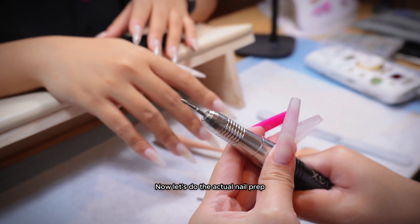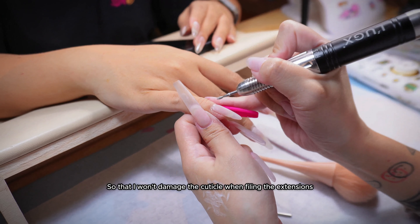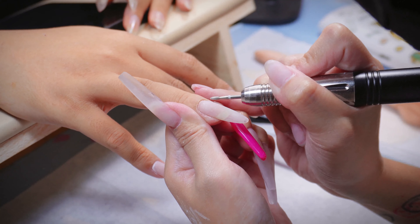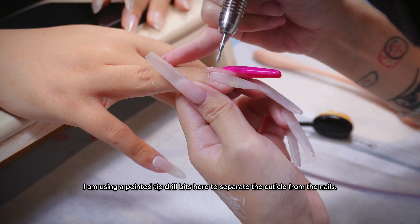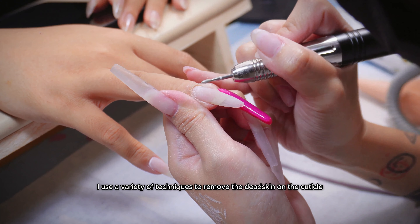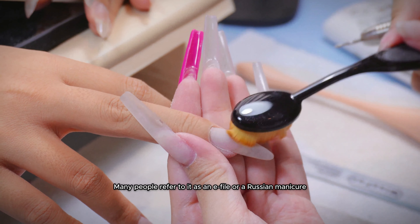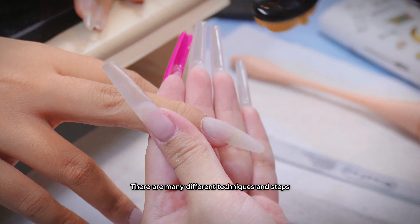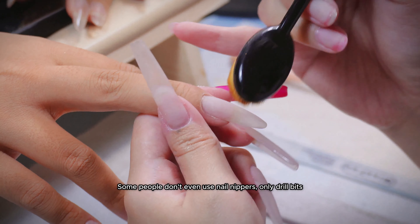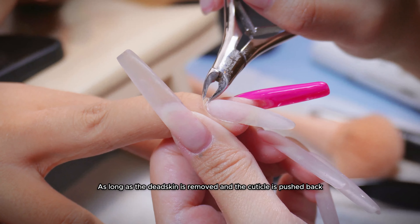Now let's do the actual nail prep. I always do the cuticle work after applying the extensions, so that I won't damage the cuticle when filing the extensions. I am using a pointed tip drill bit here to separate the cuticle from the nails. I use a variety of techniques to remove the dead skin on the cuticle, because it is done on dry skin. Many people refer to it as an e-file or a Russian manicure. There are many different techniques and steps — some people don't even use nail nippers, only drill bits. Do what works for you; there is no right and wrong, as long as the dead skin is removed and the cuticle is pushed back.